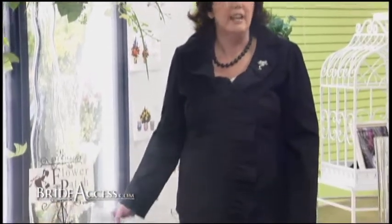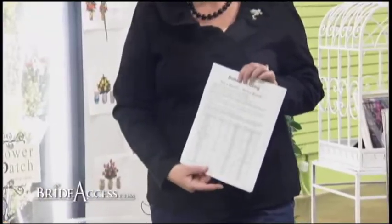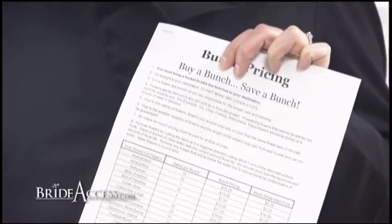We have all the supplies that you'll need to do your own centerpieces, bouquets, boutonnieres, corsages, whatever it may be. We also have bunch pricing — buy a bunch, save a bunch. Our bunch pricing list that we can provide for each bride has all the popular wedding flowers on it.